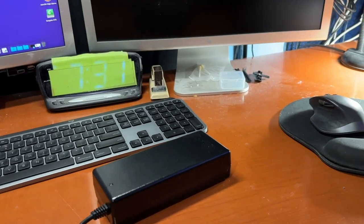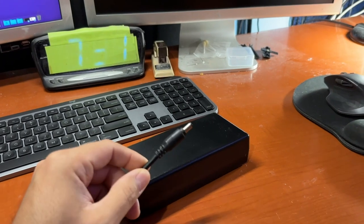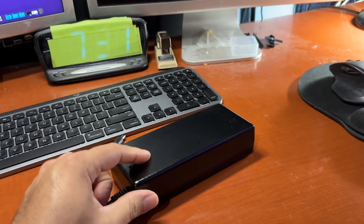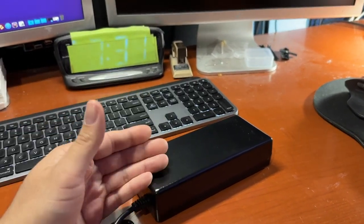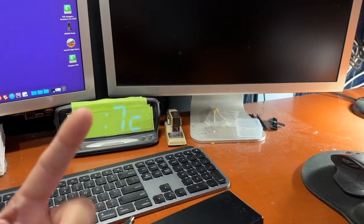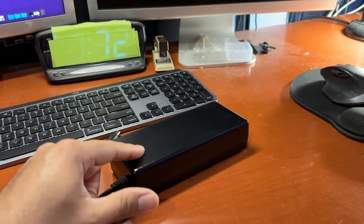I'm going to show you how to hook this up in a quick and dirty way. But actually it's going to be a little bit better because you can swap this out if you ever have to replace it — unlike the official Apple ones, which are pretty much non-existent. They're burning out and a lot of people are getting rid of these monitors because you can't find a power supply anymore. But you can still revive it by putting one of these on.